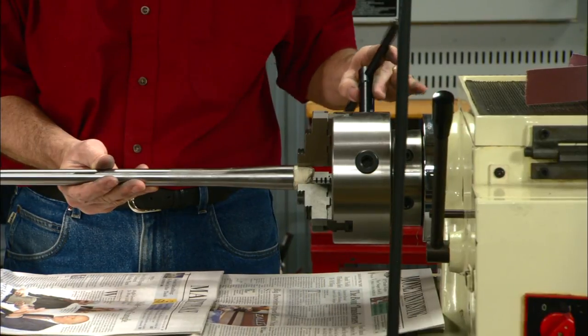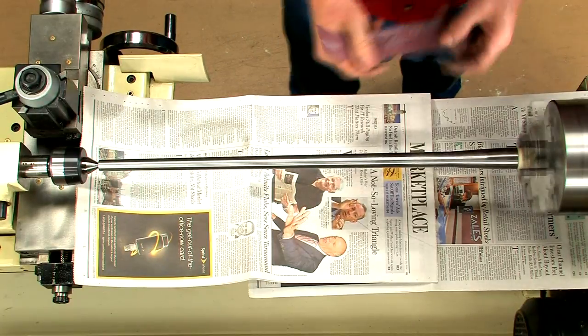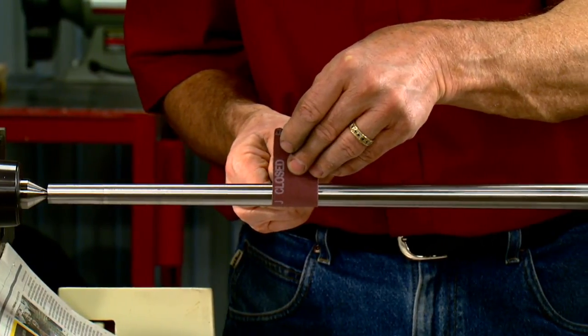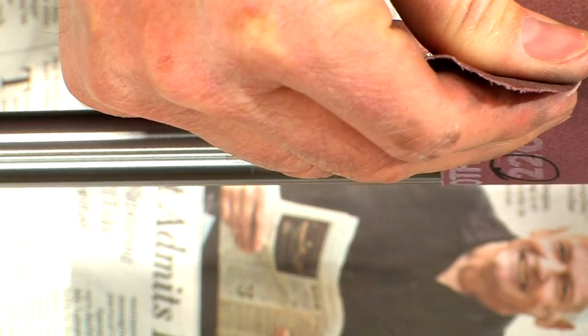The three jaw chuck will hold the barrel securely. We're starting with some 220 grit cloth-backed abrasive. Holding the abrasive strip around the barrel, move it back and forth the length of the barrel to get a smooth, even polish.